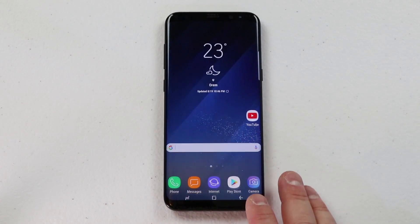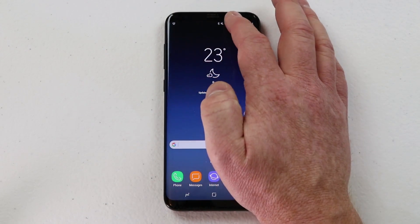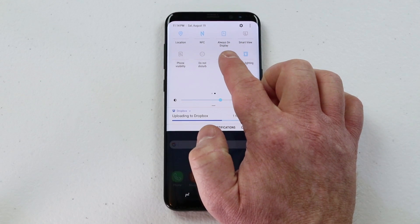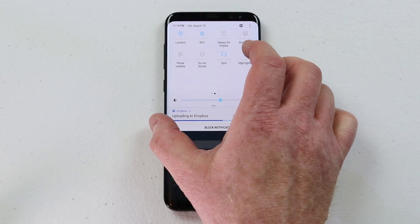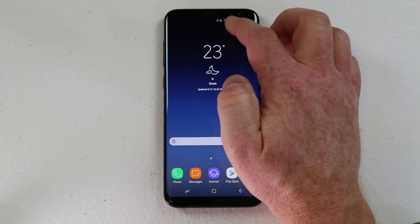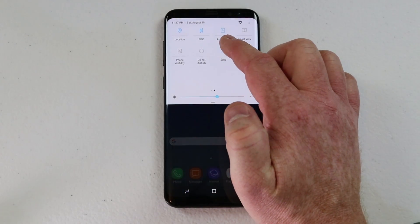Now let me show you how you can adjust the always-on display. If you pull down the notification bar, pull it down again, and go over to the right side, you will see always-on display is enabled. If you like, you can click that and it will completely turn off the always-on display so it is no longer going to show the time. To adjust it, the fastest way is to pull down your notification bar, scroll over, and go to the always-on display in the quick settings.